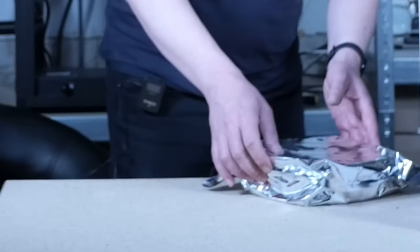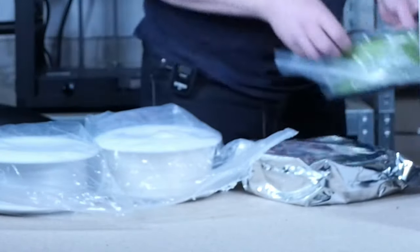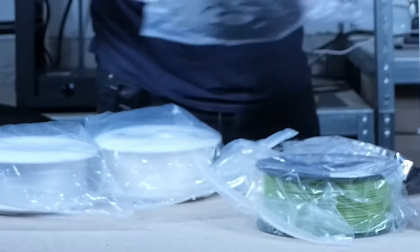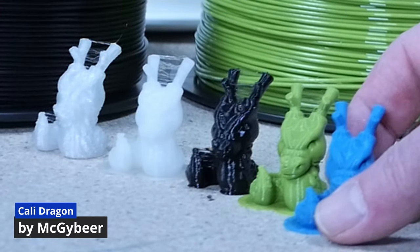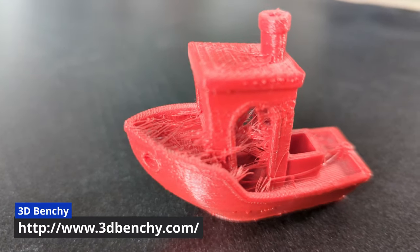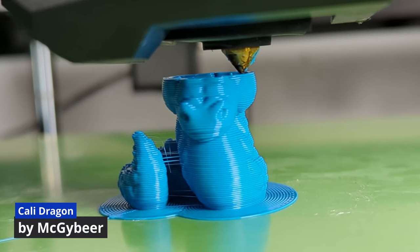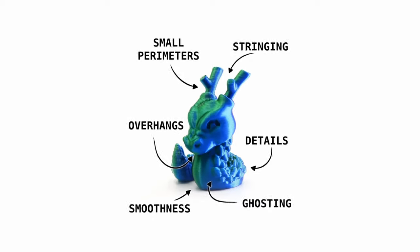I sacrificed one factory new spool each of PLA, PETG, TPU, Nylon and PCTG filament for the test. I started printing a temperature tower and a retraction test for each filament, loaded fresh from the sealed bag. Then I used the best print temperature and retraction from those prints to print a Kali Dragon with each, to get a baseline. Like the 3D Benchy, the Kali Dragon lets you evaluate print quality, with regions to check for overhangs, ghosting, smoothness, details, and stringing.